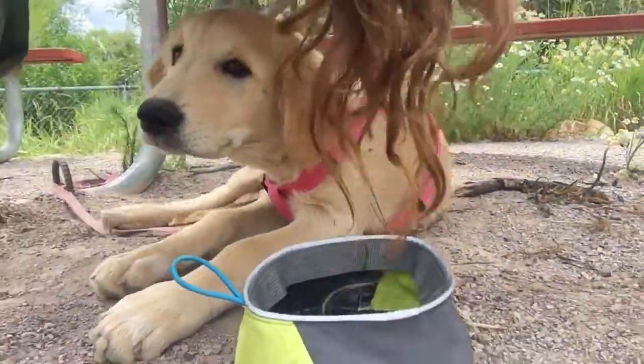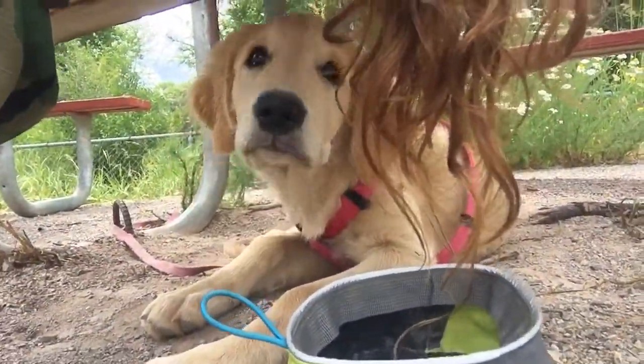Another tip about ollies: just do them all the time. Practice them all the time — do them everywhere. They're going to take time to learn, and you're only going to get better if you keep doing them. So just do them. Practice them every day, every time you skateboard — just do a couple ollies. You're going to get better, you're going to get good at them. They're going to be the funnest trick. Right, Nala?